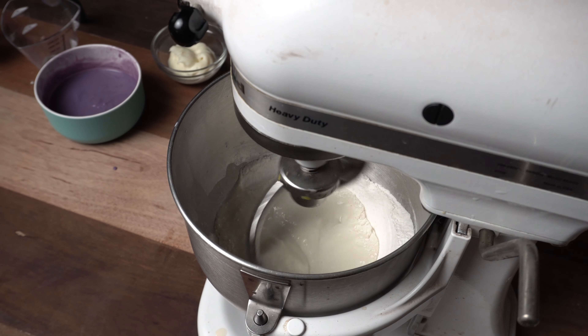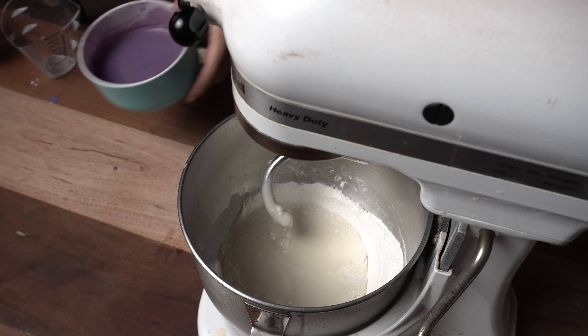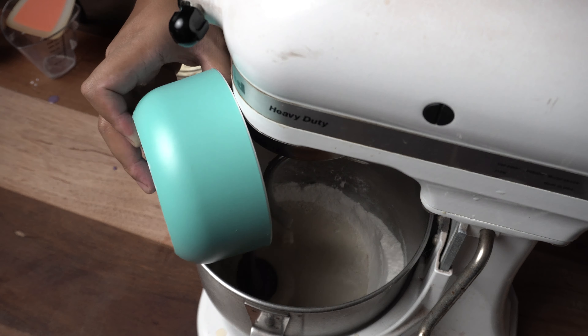Pag nahalo na natin, we need 2 egg yolks. And lagay na natin ang ating ubi mixture, followed by our tangzhong. Mix it for about 1 minute, then add tayo ng concentrated ubi flavoring, around 1 to 2 tablespoon. This will improve the color and the taste of our ubi pandesal. And I'm sorry po that hindi ko na-video-han — nilagyan ko siya ng 1 tablespoon ng olive oil.